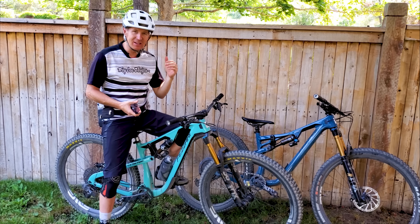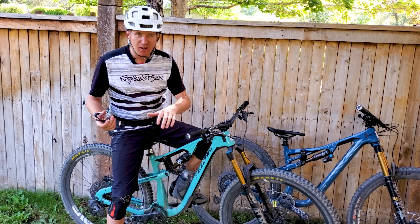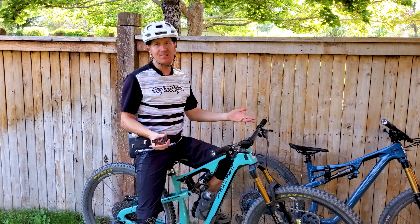First impressions: I'm really surprised at how good of an everyday trail bike this is, because it's kind of a long-travel bike — 150mm rear with the Fox X2, the big dog shock on the back, and a 160mm fork. It's kind of a big bike on paper, but when you ride it it's actually a pretty mild-mannered trail bike. It's a lot of fun on the slower-speed sections of trail and pretty maneuverable for what looks like an enduro bike on paper.